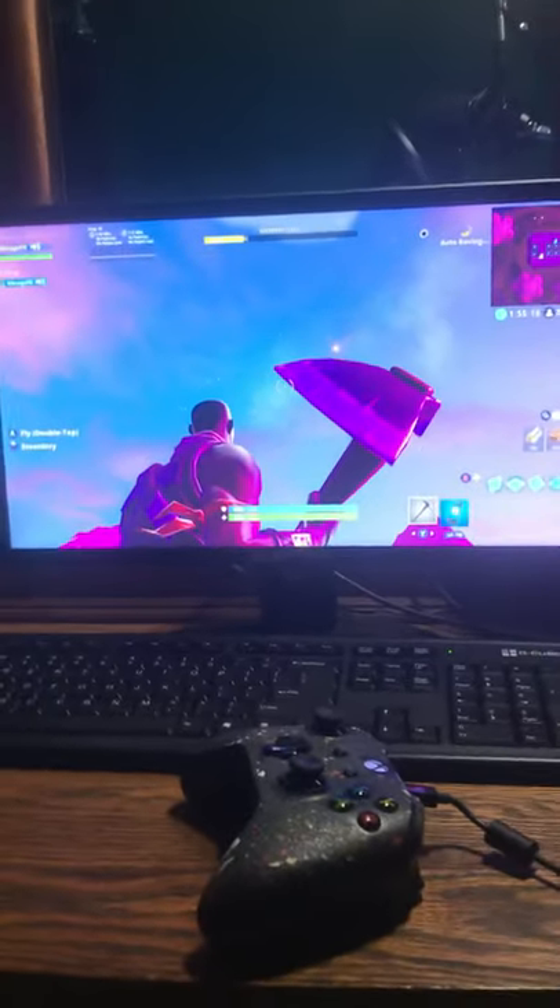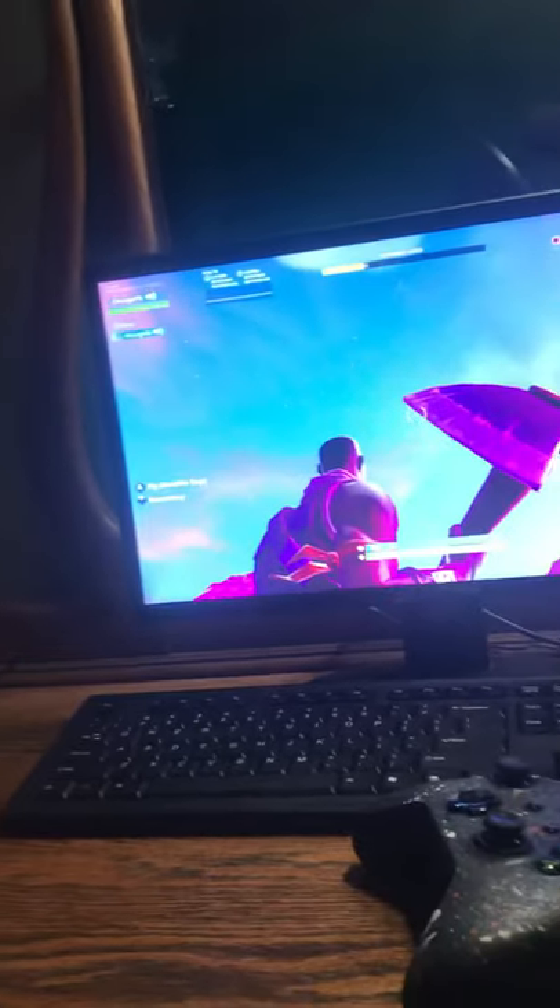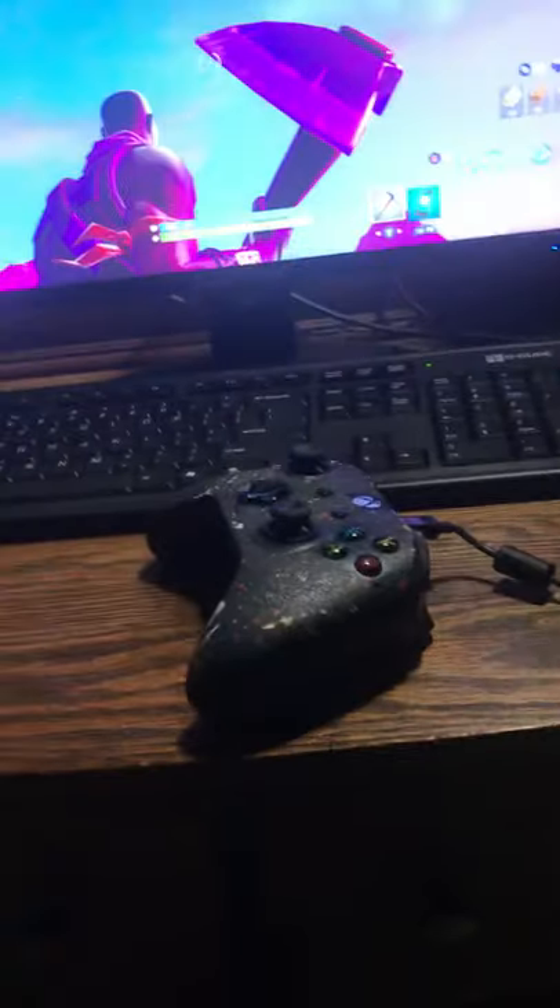We got the monitor — it's a 60 hertz monitor. I'm not really invested in that quite yet. I think I'm gonna use it as a backup monitor once I get the 144 hertz, which I ordered a couple days ago. Hopefully we'll see the new monitor next time.